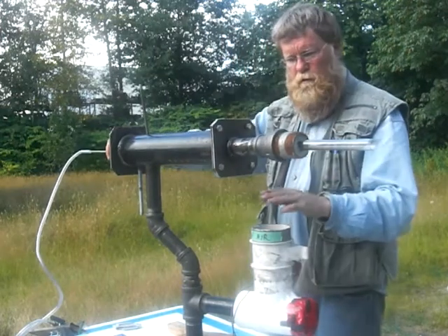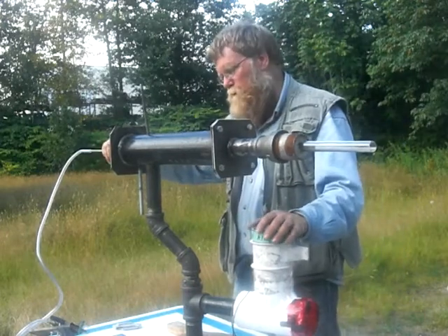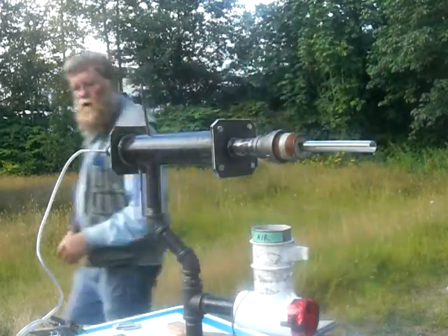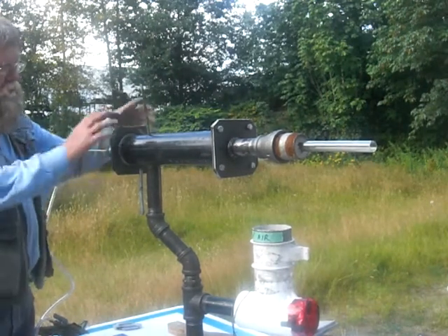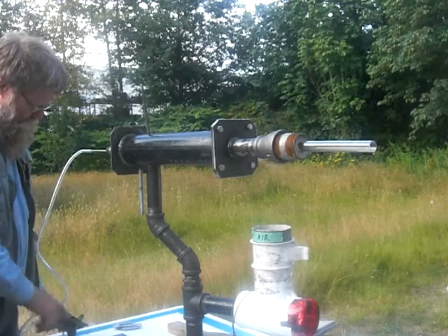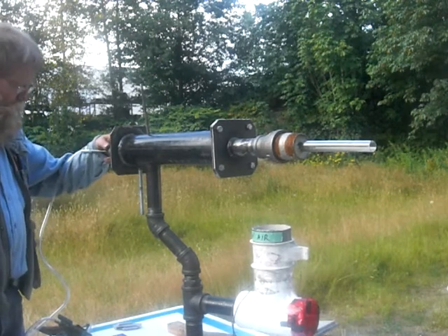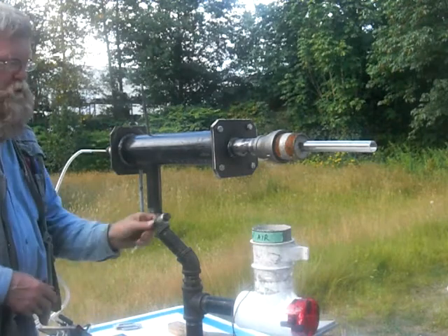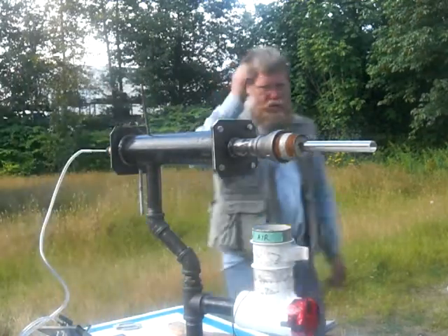I kept the fan away from the pipe just in case something happens — I don't want to wreck my fan. My setup is all the same. We'll be doing modifications on the back here. I'm mounting a large plexiglass shield where I can mount the fan control and the shutoff valve for the propane, and I'll probably install a kill switch as well.